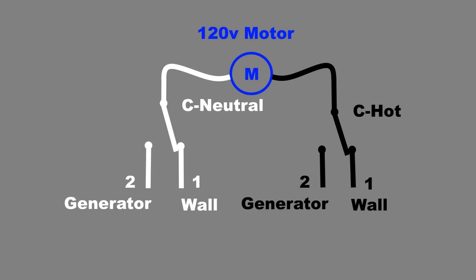Here's a diagram. When the switches are in the first position, the motor gets the power from the wall. And when the switch is in the second position, the motor gets the power from the generator.